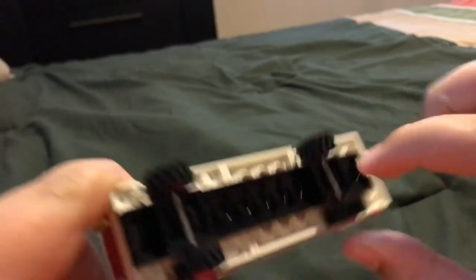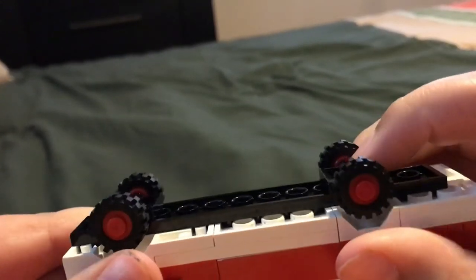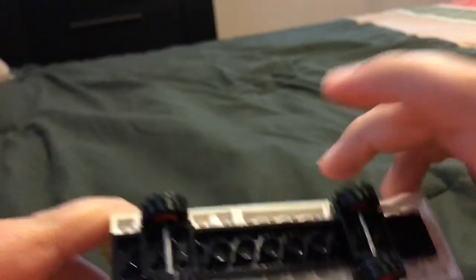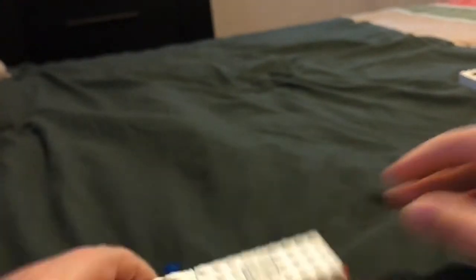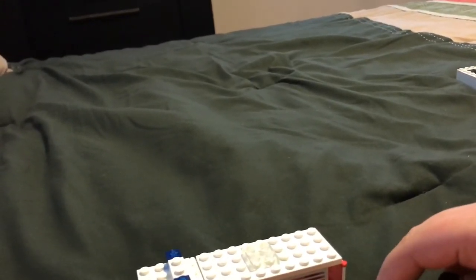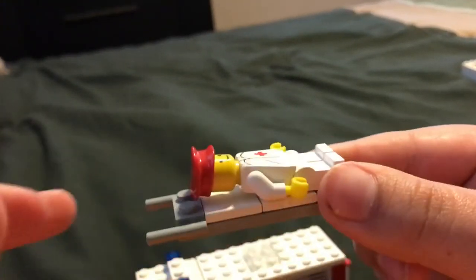Problem with old sets: metal bar, not the pin system. Doesn't matter, because I won't be harvesting this set for pieces — I will be keeping it on display in my collection of old sets. A stretcher holds one figure and can be carried by one or two on either end.